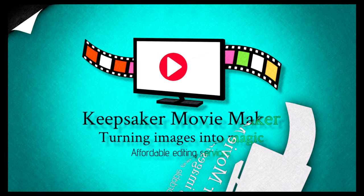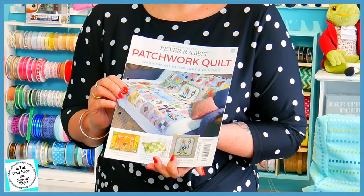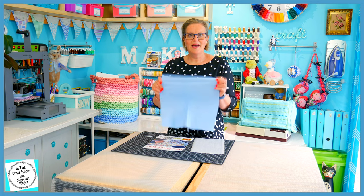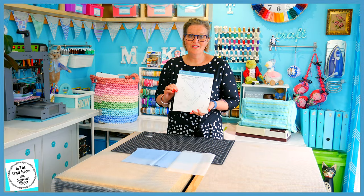Hi, it's Susan here and welcome to In The Craft Room. It's been a while since we've released an episode and that's because there's been a delay in the distribution of our magazines. But today I'm so pleased to have issue number 71 of the Peter Rabbit Patchwork Quilt Partworks. With this magazine you'll receive a piece of the candy blue fabric for our vines around our central panel applique. You'll also receive a much needed piece of bondiweb. At the back of the magazine are the templates for our blue vines and this is what we're going to be appliqueing on today. There's a lot to do so let's get cracking.